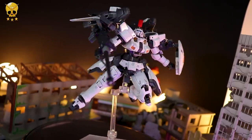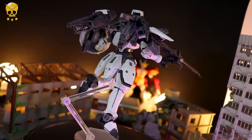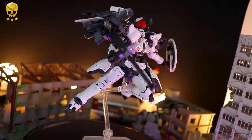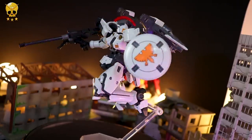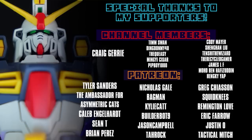If you do want one of these of your own, I got mine through Baie — you can too, link in the description. As always, thank you so much for watching. Make sure to come back for more Gunpla reviews and I'll see you next time. And as always, I cannot end this video without thanking each and every one of you for watching, dropping a like, subscribing, and of course to everyone who supports me over on channel memberships or over on Patreon, like Craig Jury, Tyler Sanders, the Ambassador for Asymmetric Cats, and Caleb Engelhoff.